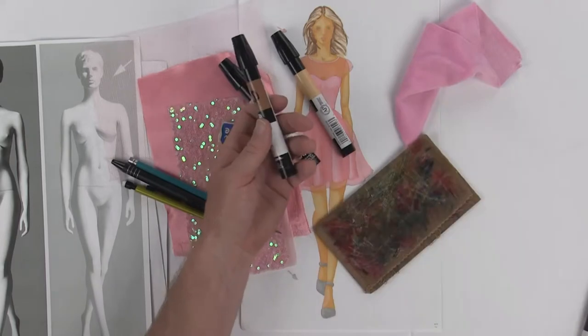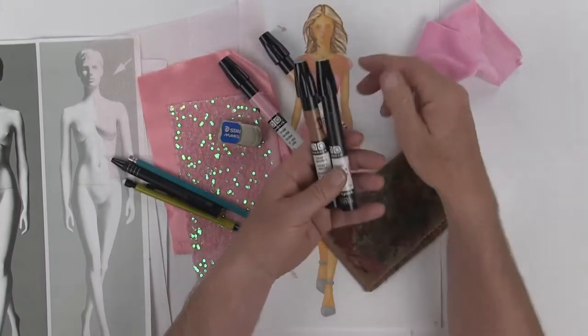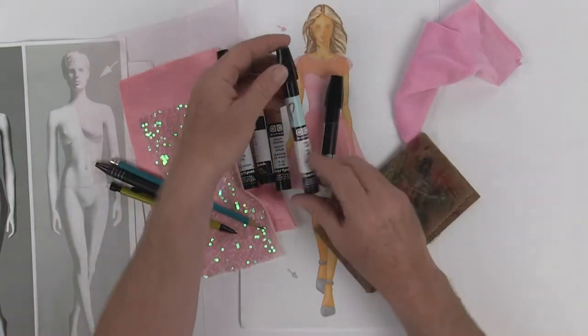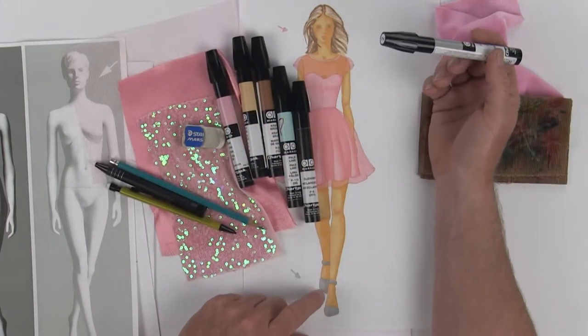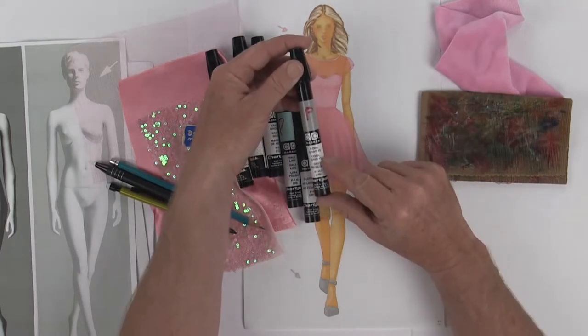For her hair I'm using clear blender as well as craft brown and a little more of my flesh tone. On her eyes I'm doing a pale lime. Down here for her shoes, we're going to turn these into metallic silver shoes, and I'm starting with a base layer of cool gray number two.